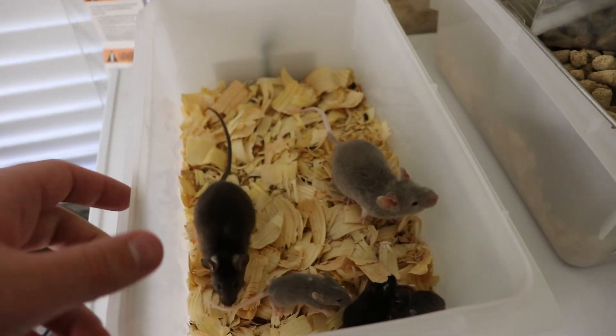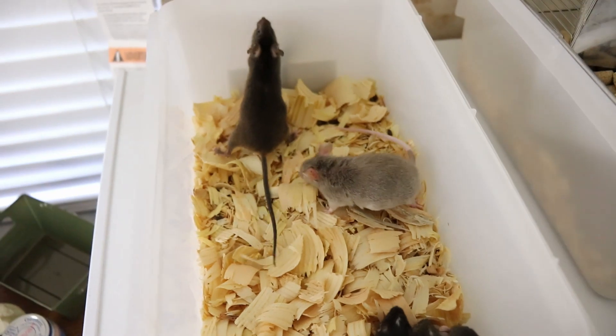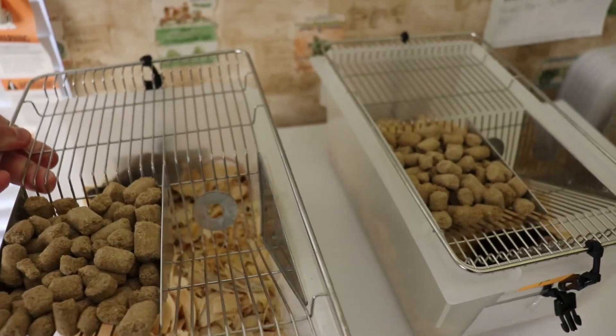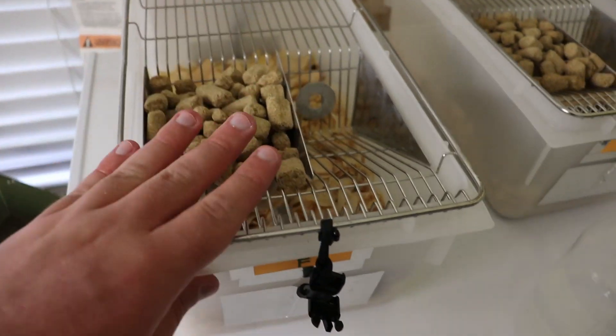As you can see, we're just using pine shavings. Finer would be a little bit better than these big chunks, but it's what we have right now, so that's working pretty good. And we're using on the top — this is actually Missouri, I believe it's a 6F breeder for your mice — and this has worked pretty good.